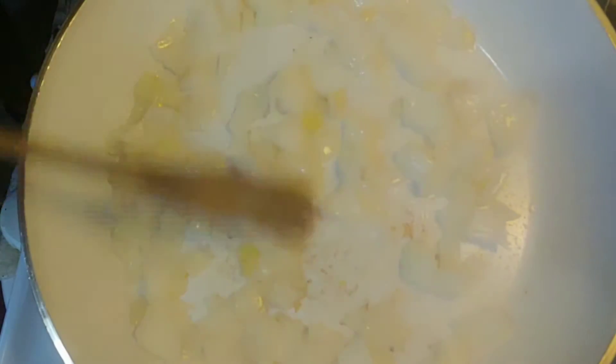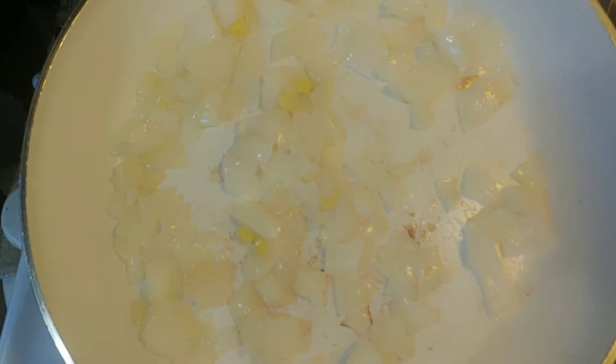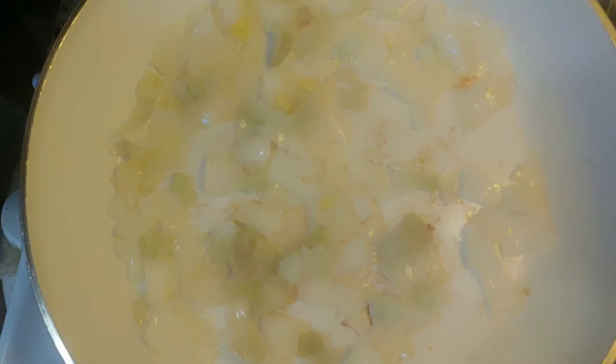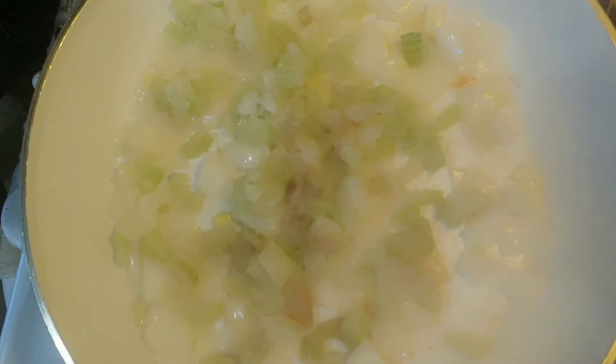Mix that sea salt in there. Next I'm going to add the celery. I'm going to use about a stalk of celery. I already had this celery frozen. Another tip: if your celery is frozen, let the onions cook down a little bit longer before you add the celery, because there is water in there. We want it to steam but we want to make sure we get those vegetables cooked down really nicely. This is about a stalk and a half.